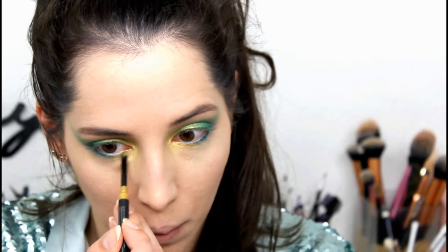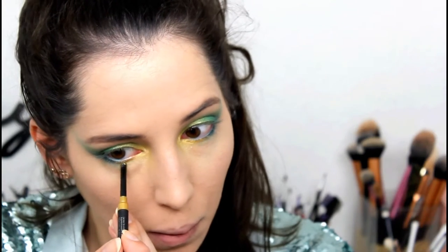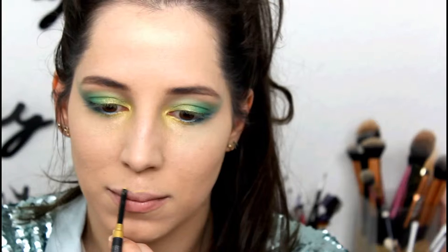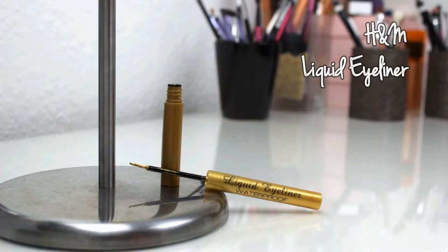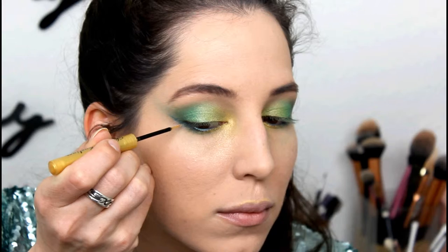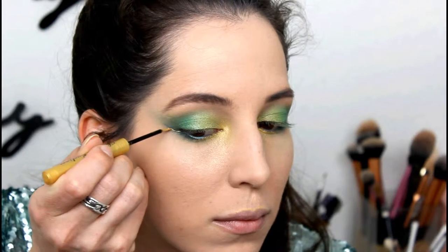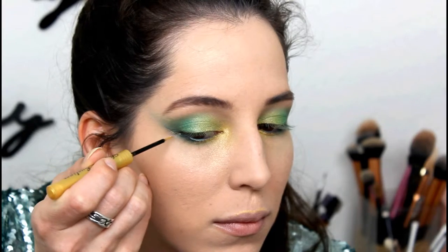To brighten up my eyes I used the gold just in the inner corners of my eye and slightly underneath. I used the same color on my cupid's bow to highlight that area. To make this look even more interesting I used a gold liquid eyeliner and applied it underneath the green.